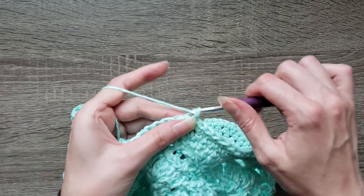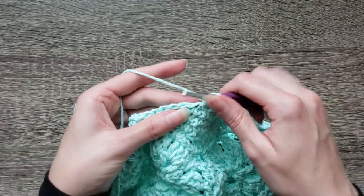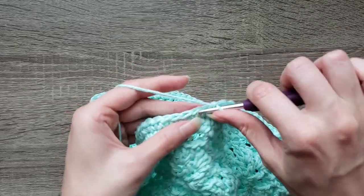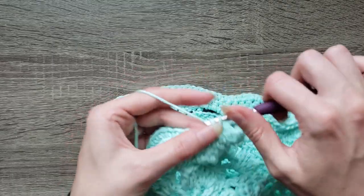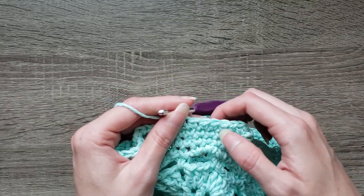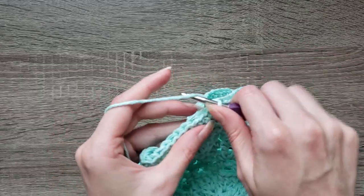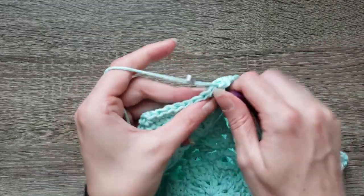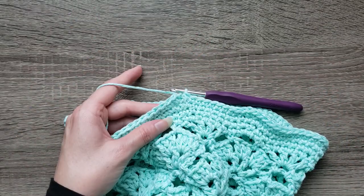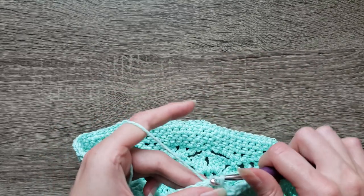Round nineteen: chain one, two single crochet in the first stitch, single crochet in the next ten stitches. Repeat two single crochet in the next stitch and single crochet in the next ten stitches all the way around. Join with a slip stitch to the first single crochet made to complete round nineteen.